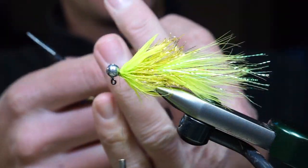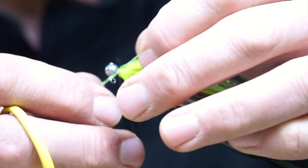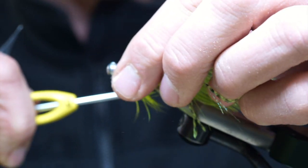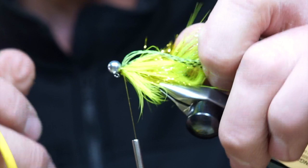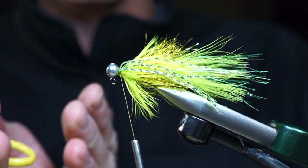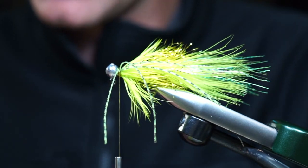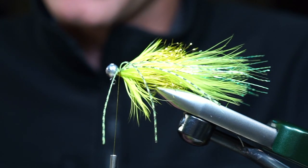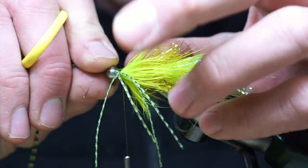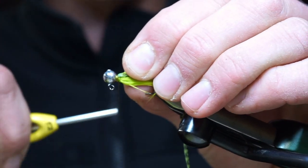For the legs we're going to have a speckled chartreuse and black fleck rubber leg material. We're going to take two strands and tie this in right in the middle, then fold that back. What I like about this technique is that when the fish takes, or because of the teeth of a fish, you're not likely to pull the legs out — they're bent in half and there's very little likelihood of these legs getting pulled out. So all we do is take two strands of the leg material and tie that in.